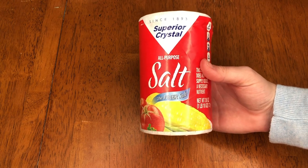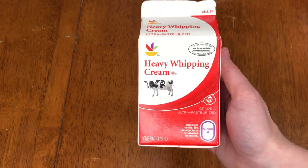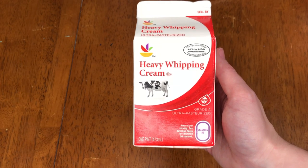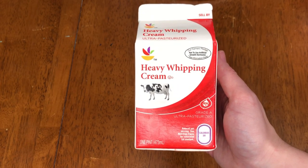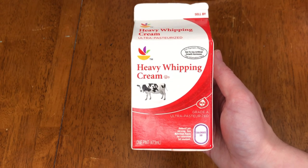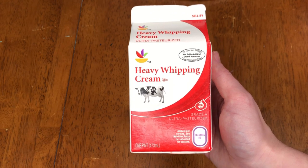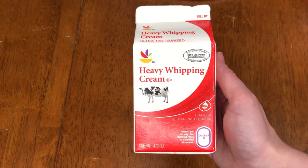For your salt, you don't need anything fancy — just your regular table salt. Last but not least is your heavy whipping cream. This is what really makes your buttercream have that amazing smooth texture. You can use milk, which I'll talk about later in the video, but I strongly recommend heavy whipping cream.